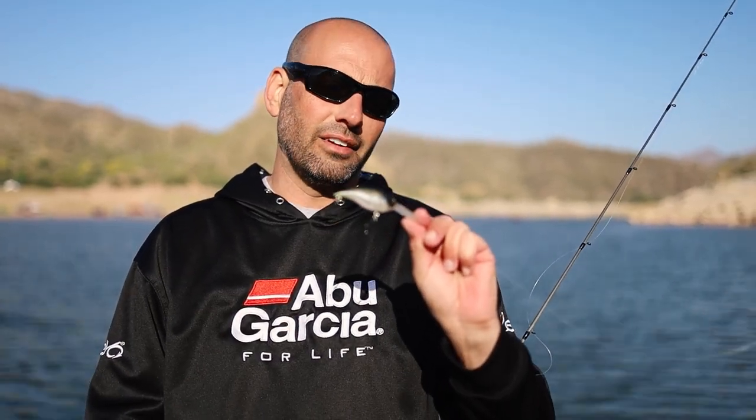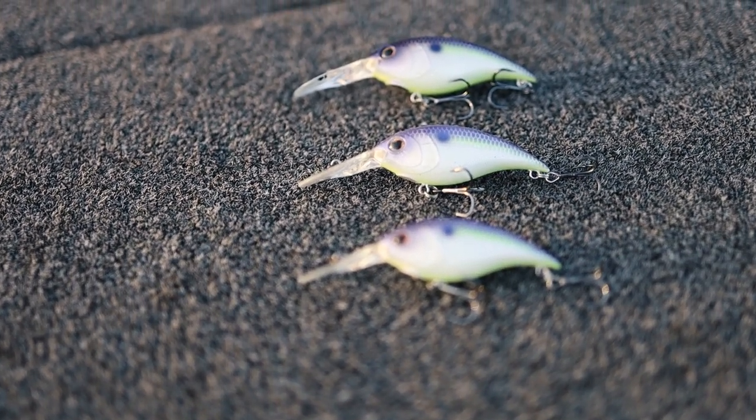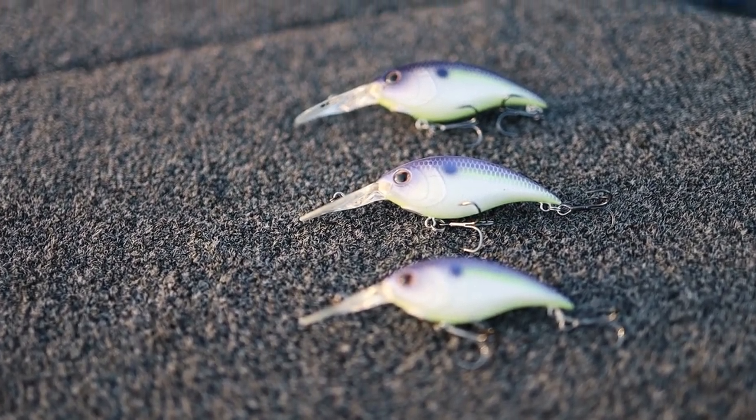All of the baits are going to come with Fusion hooks. There are actually five sizes that are going to come out. Two are going to be small trolling applications, mainly for walleye. The three largest sizes — the 625, the 675, and the 725 — are really primarily what we're going to use for bass.